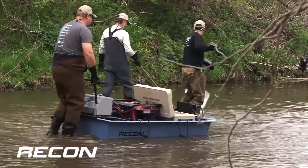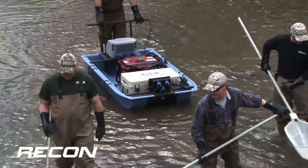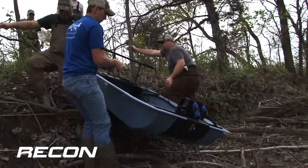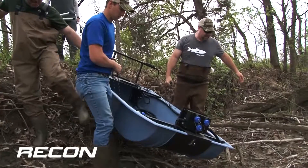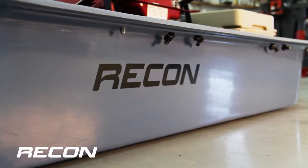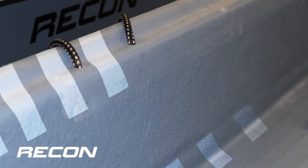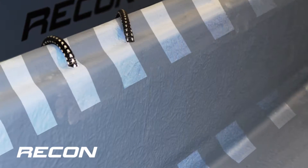Introducing the Recon Mini Boat Electrofishing System for use in streams and various shallow water habitats. The Recon is extremely tough and sturdy yet lightweight. The hull is crafted from rugged fiberglass with a premium gel coat finish. The gunnels and corners are reinforced for added strength where it's needed most.